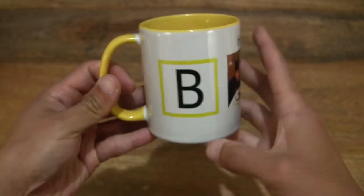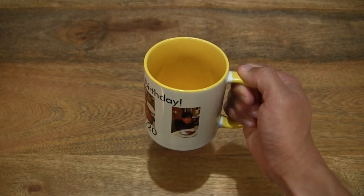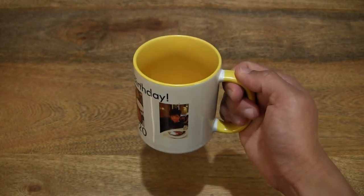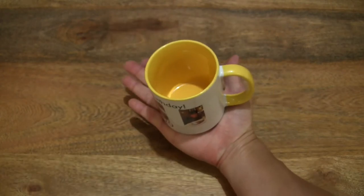Just to give you some idea of size, I'm going to hold the mug in my hand first, and then after that rest the mug in the palm of my hand. So this is a more natural grip there, and now resting the mug in the palm.